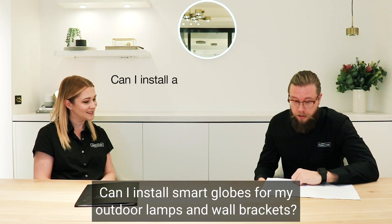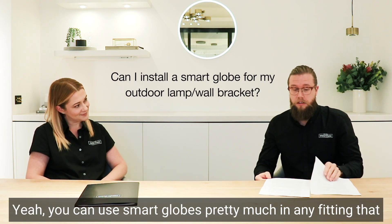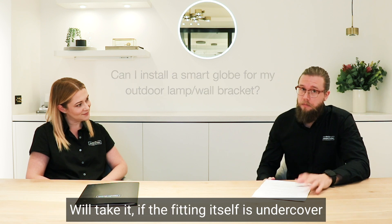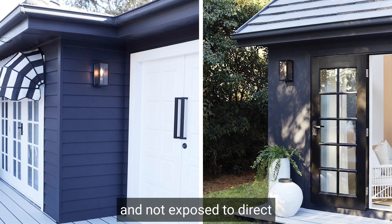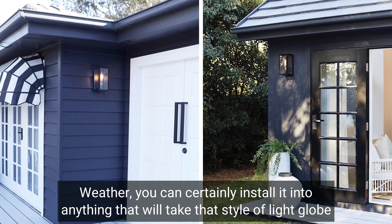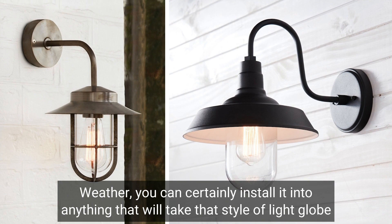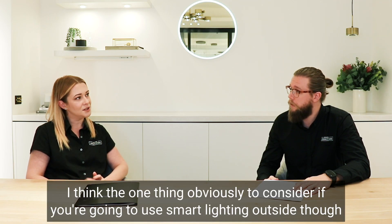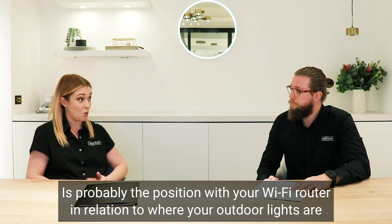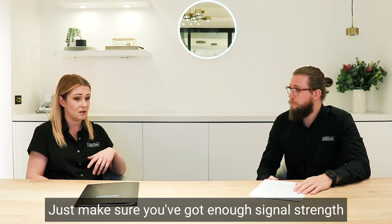Can I install smart globes for my outdoor lamps in wall brackets? Yes, you can use smart globes pretty much in any fitting that will take them. If the fitting is undercover and not exposed to direct weather, you can certainly install it and utilise all its functionality. One thing to consider is the position of your WiFi router in relation to where your outdoor lights are, just to make sure you've got enough signal strength.